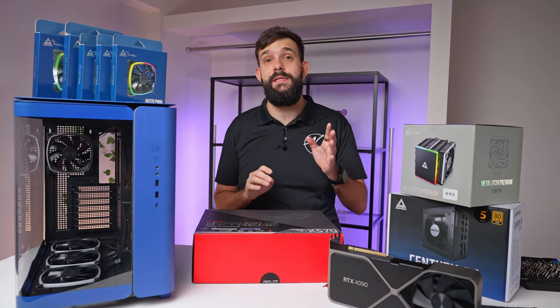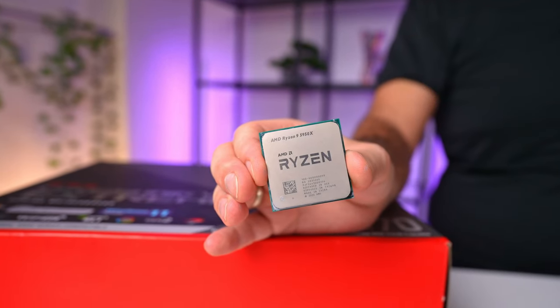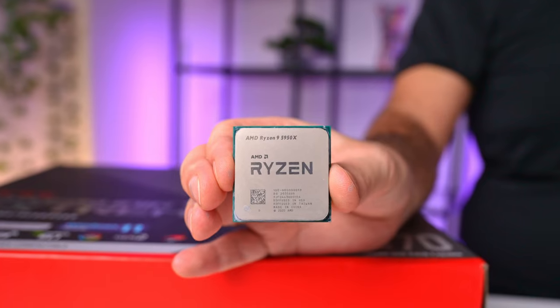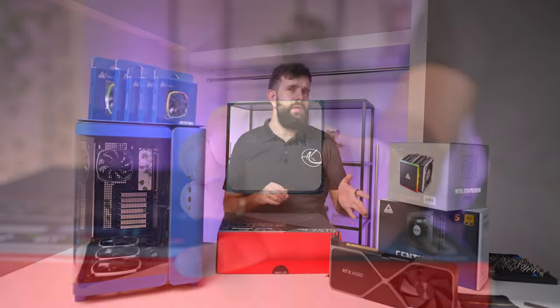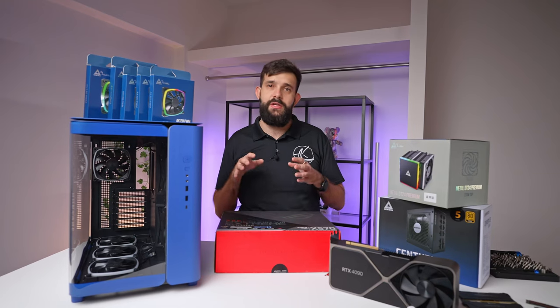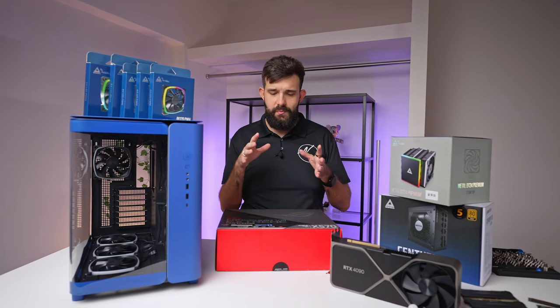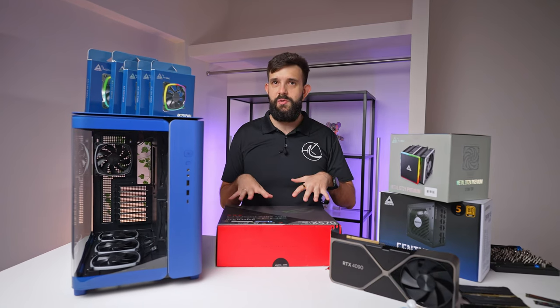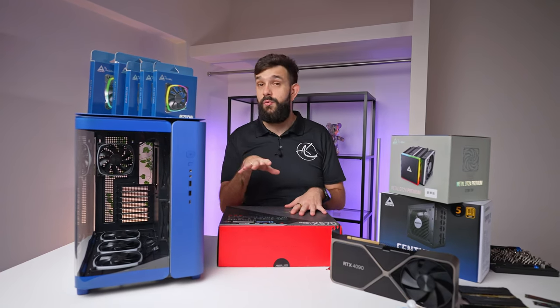For the CPU, we're using a 16-core 5950X, which is their last-gen highest-end CPU. For the work we do with video editing and photo editing, most of the workload is actually done on the graphics card, so we don't need the latest and greatest. This CPU is much easier to handle in terms of power and cooling.